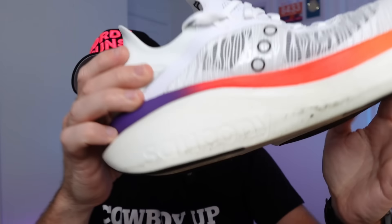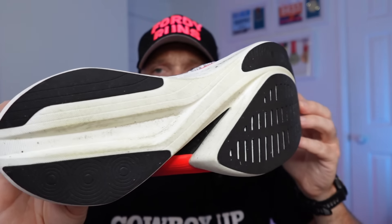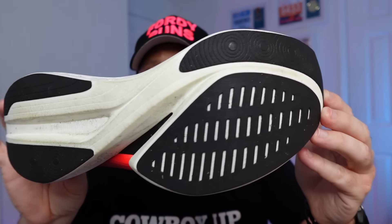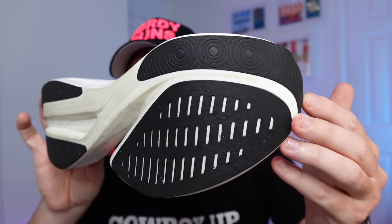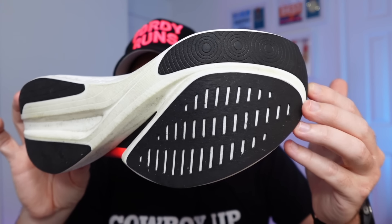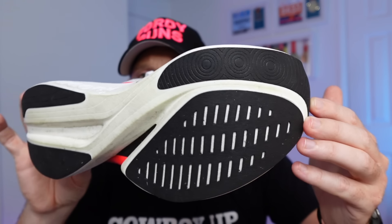Your foot slips really nicely in. It does feel a little bit big and some of you may prefer to go down half a size if you like a snug fit, but for me it was fine. There's the outsole — it's a thin coverage. It's a bit sketchy in the rain so you've got to watch out for that. I was a little bit nervous on the side streets. On the tarmac it was fine, but on the side parts it was a little sketchy in the rain.